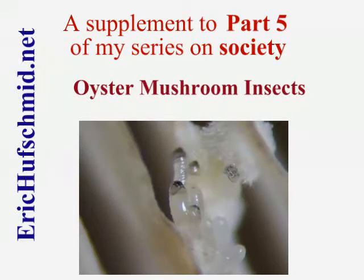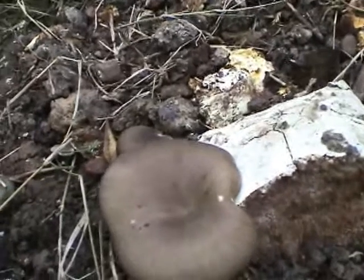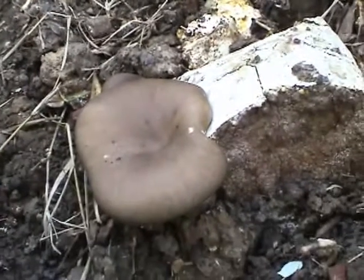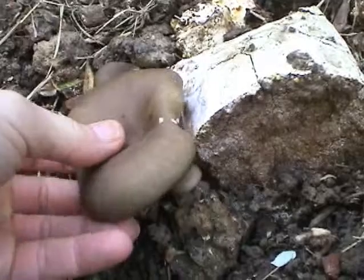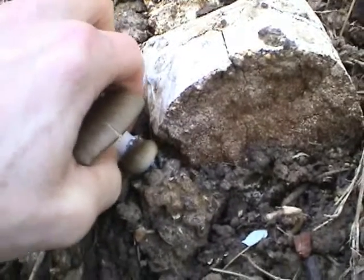Last year, I tried one of the oyster mushroom kits, and after I was finished harvesting the mushrooms, I put the remaining material in the dirt in case it would continue growing. And sure enough, after a rainstorm, a couple mushrooms popped up.